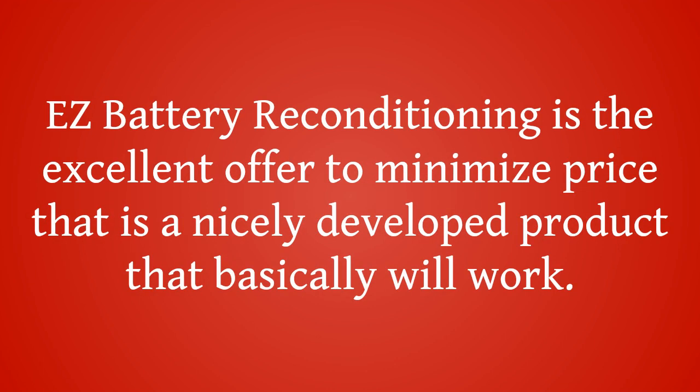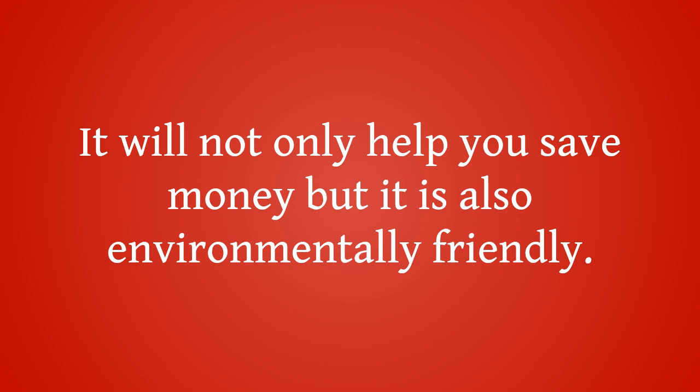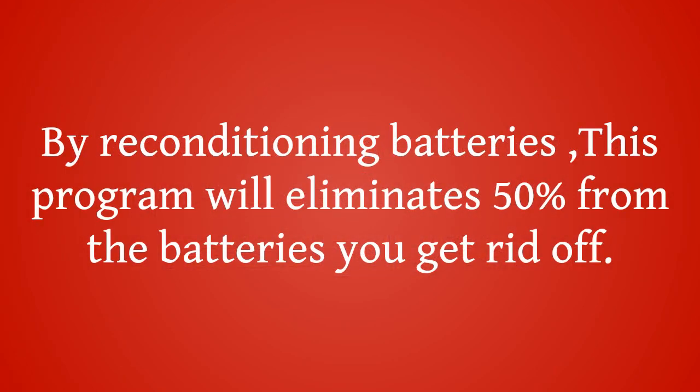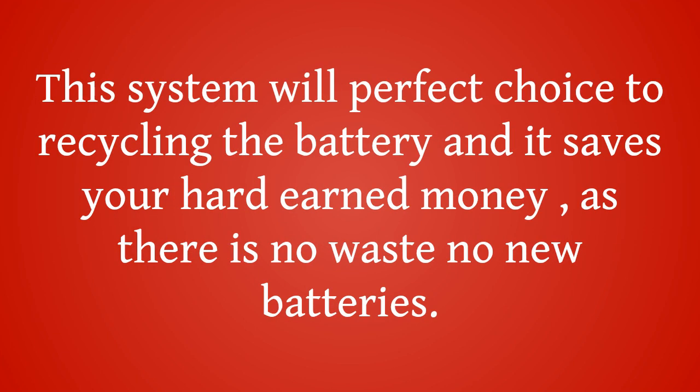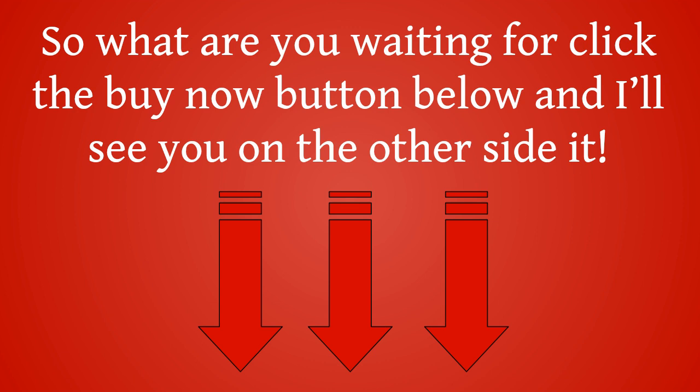Easy Battery Reconditioning is an excellent offer to minimize costs. It is a well-developed product that actually works. It will not only help you save money, but it is also environmentally friendly. Batteries contain chemicals that leak into soils and find their way into waterways. By reconditioning batteries, this program will eliminate 50% of the batteries you would get rid of. This system is the perfect choice for recycling batteries — it saves your money, as there is no waste and no need for new batteries. You can even generate money by going into skilled battery reconditioning. So what are you waiting for? Click the Buy Now button below.